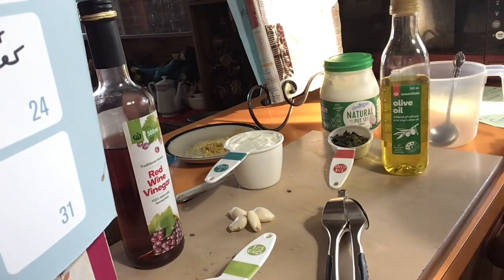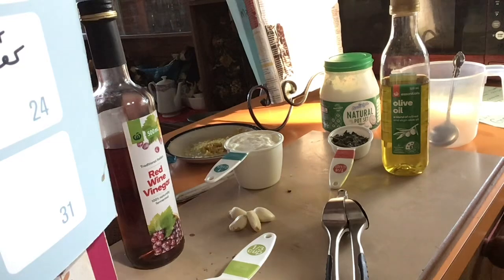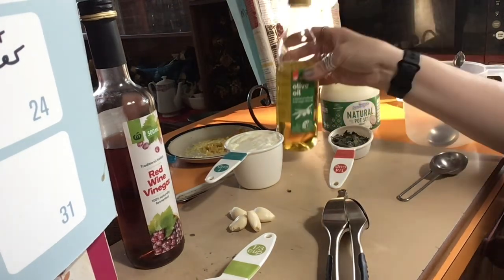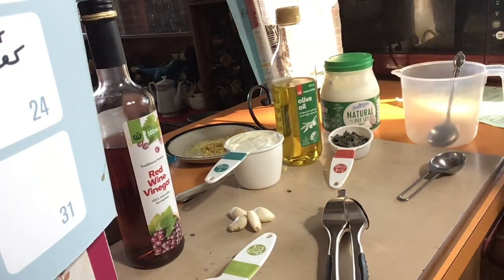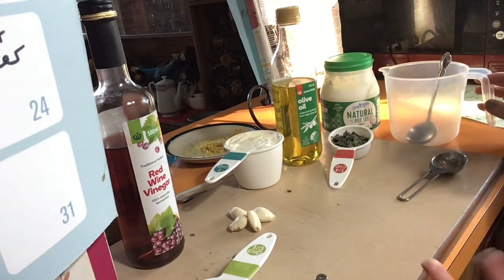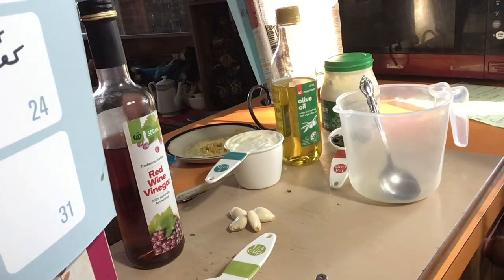I've got the oven on 200 at the moment because I'm going to cook the chicken breast. I'm basically just going to brush the marinade on the chicken breast and then cook it and serve it with the salad. You'll have to forgive me because I'm still a bit weak so I'm sitting down, but the funny thing is I need to eat healthy to get better, so the only way I can do that is to cook. You're on this adventure with me.